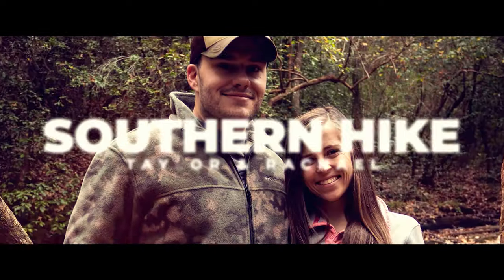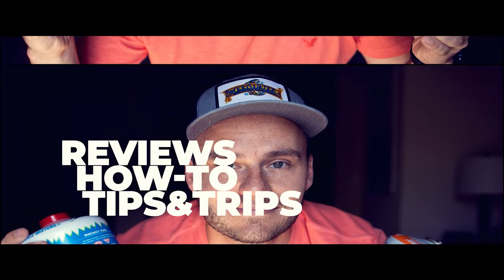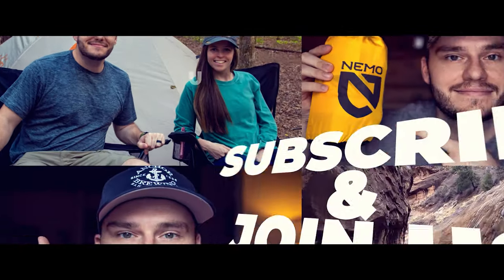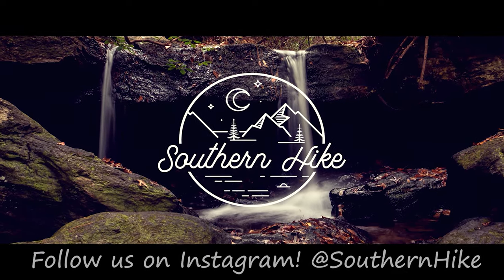What's going on today guys, I'm Taylor and this is Southern Hike. We've got a great video today talking about what's the best way to carry your water with backpacking, so join along and let's figure it out.